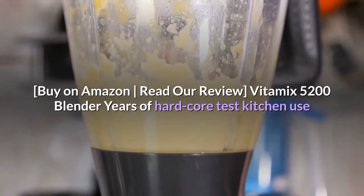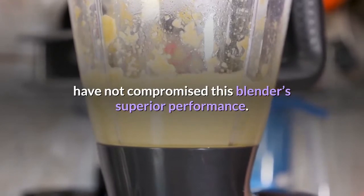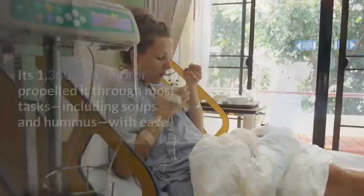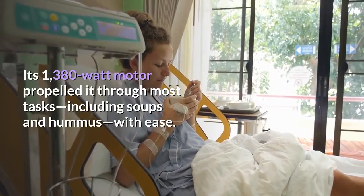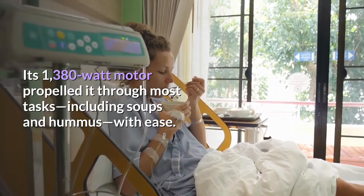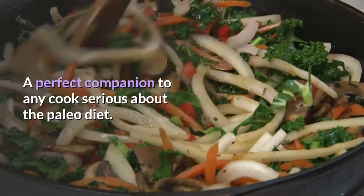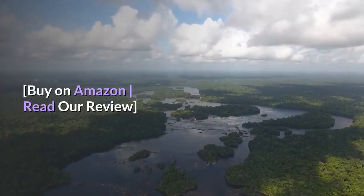Vitamix 5200 Blender. Years of hardcore Test Kitchen use have not compromised this blender's superior performance. Its 1380-watt motor propelled it through most tasks, including soups and hummus, with ease. A perfect companion to any cook serious about the paleo diet. Buy on Amazon, read our review.